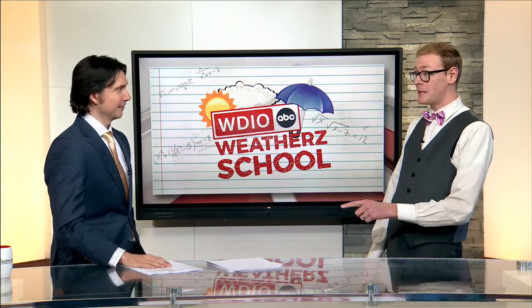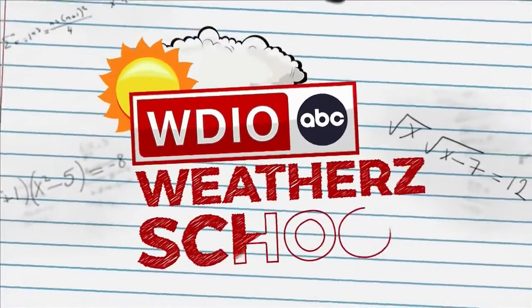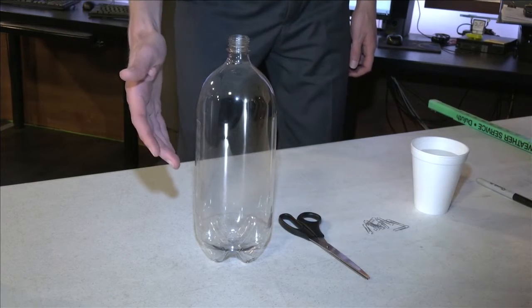There's some scissors involved. By the end of it, you'll have your own rain gauge. Whenever it rains, the first question that comes to mind is how much did we get? To help you find an answer in your own yard, let's make a rain gauge.